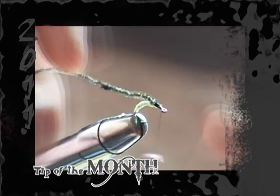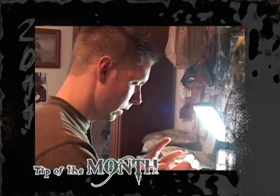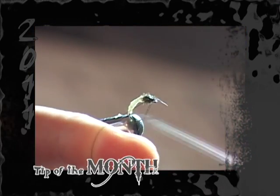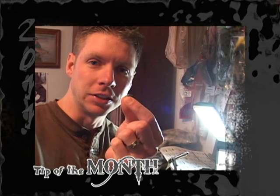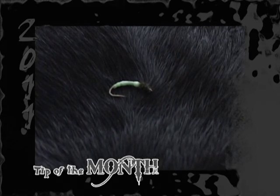Then you take some peacock and build yourself a head out of the peacock. Then you run a couple of tie-off knots, cut your string, and you now have the steelhead secret. I'm Ron Eaton, and this is your tip of the month.